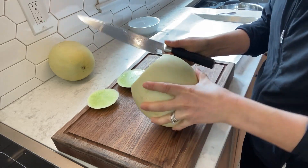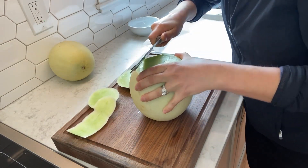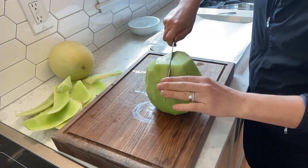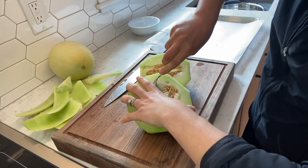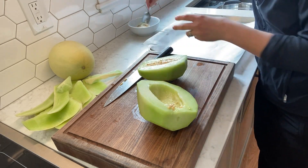Hey, hi guys! Today I wanted to do a different kind of video showing you what you can do with honeydew melon. I'll show you how to make a drink, a very solid sorbet, and also a melon sorbet, which is amazing.